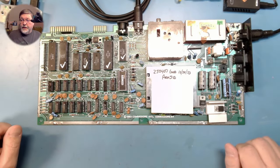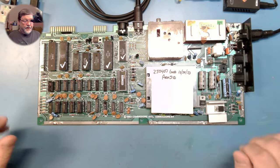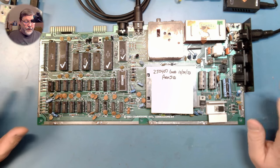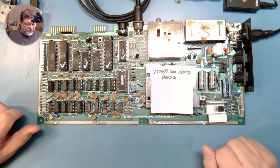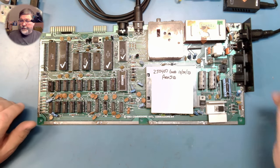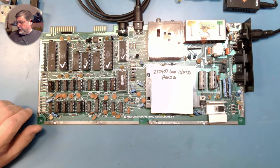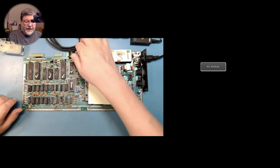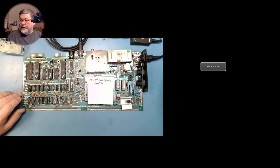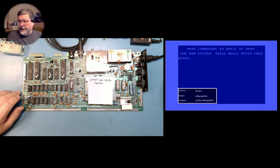Let's see how easy it is to install a LumaCode board onto a Commodore 64. This is one of the machines from the last live stream that I did, so it's working. We're going to go ahead and make sure that it's working — I have it plugged in and going to the video here. We'll turn it on, and it is still a working machine, so we're good there.